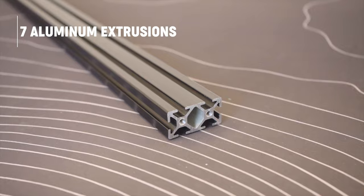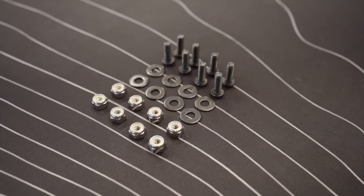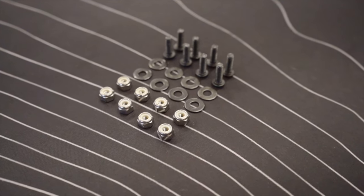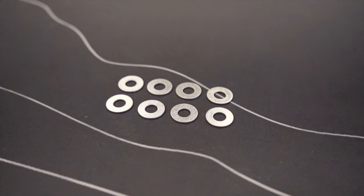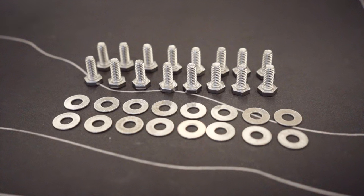You'll also receive seven aluminum extrusions. If you chose the Bronco Pack Racks add-on, you'll receive three bags: the 8-set bag, the washer bag, and the universal bag. The 8-set bag will have eight quarter-20 by three-quarter inch black oxide hex drive bolts, eight quarter inch black oxide washers, and eight quarter inch nylon nuts. The washer bag will have eight quarter inch stainless steel washers, and the universal bag will have 16 quarter-20 by five-eighths inch stainless steel hex head bolts and 16 quarter inch stainless steel washers.